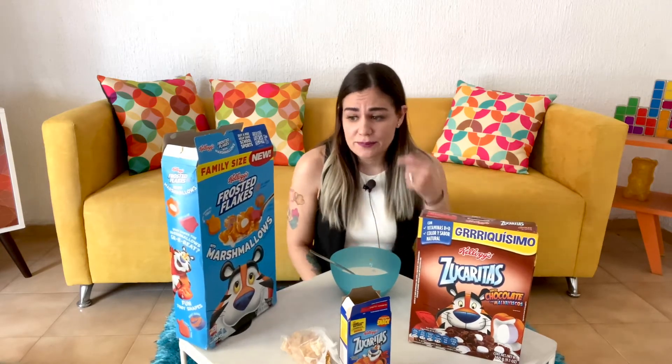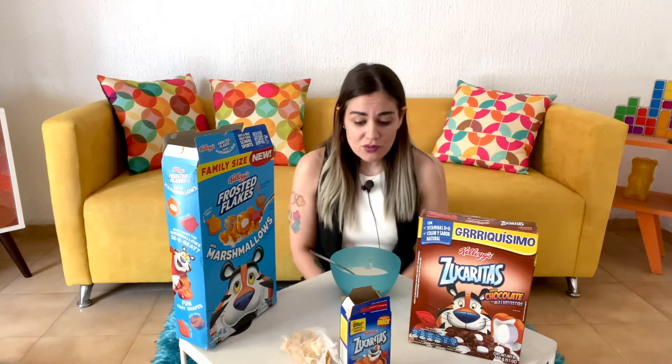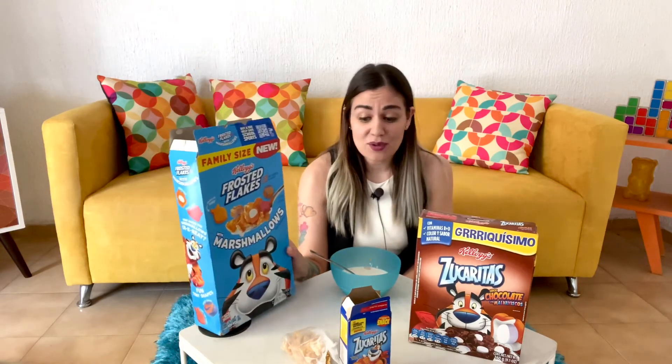I have to say my expectations were very, very low before eating this, just because it was Kellogg's cereal. My experience with Kellogg's cereals that add marshmallows is not great because they don't always add enough marshmallows, or the marshmallows are just like, eh. But I have to say these marshmallows are awesome. I love them, and the amount of marshmallows was perfect — really, really good. I got marshmallows in every bite. So I really did enjoy Frosted Flakes with marshmallows. I would have liked it more if they were more frosted.